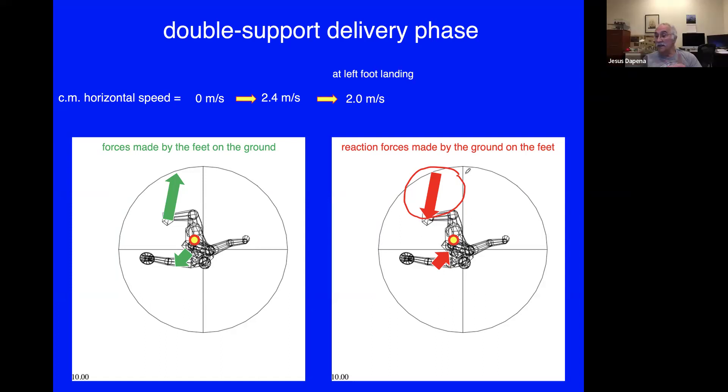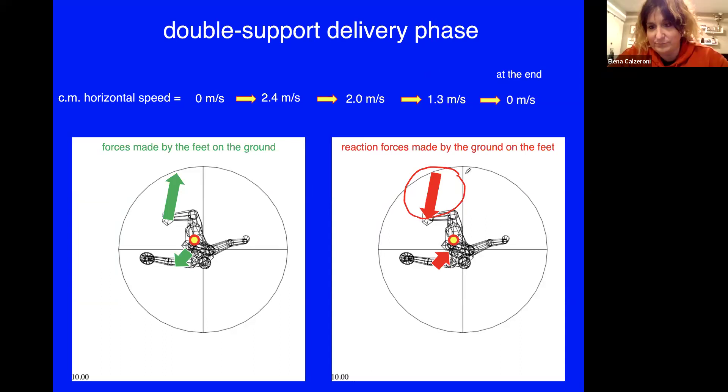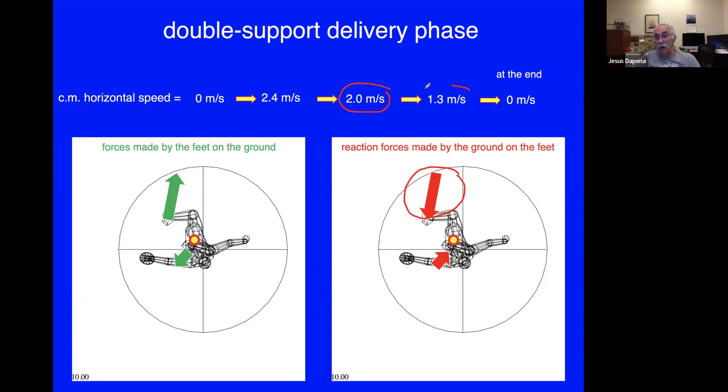By the time the discus is released, the speed will have decreased further. The athlete manages to slow down the body speed from 2 meters per second to about 1.3 meters per second by the time of release, ultimately reaching zero. So the athlete is moving forward during the acceleration of the discus — starting at about 2 meters per second and by release going at 1.3 meters per second. The important value is the average speed during this period: roughly 1.6 to 1.7 meters per second, which is a useful contribution.